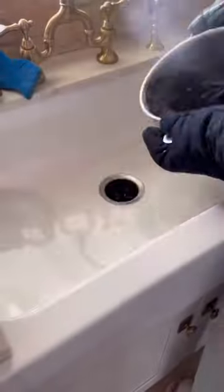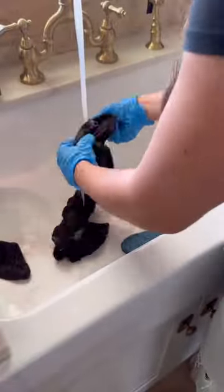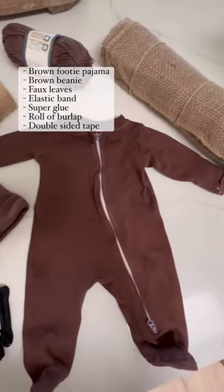I'm using Rit dye in a dark brown color and just following the instructions on the bottle. This part of the process took me less than 10 minutes and then I threw it in the washing machine for a quick cycle. Here's a short list of materials that you'll need to make the rest of the costume.